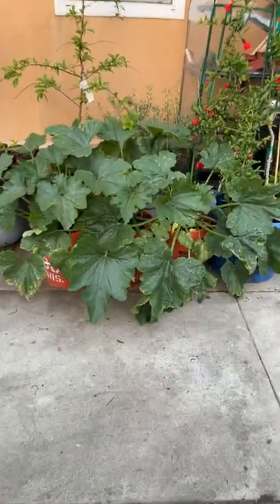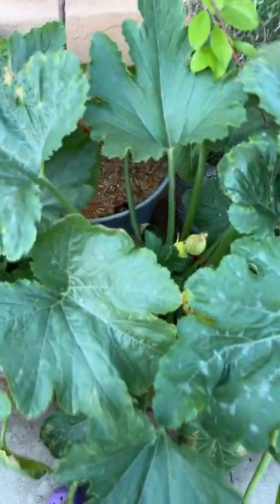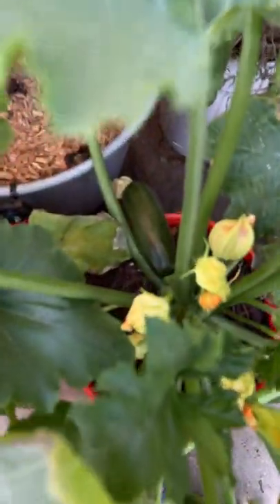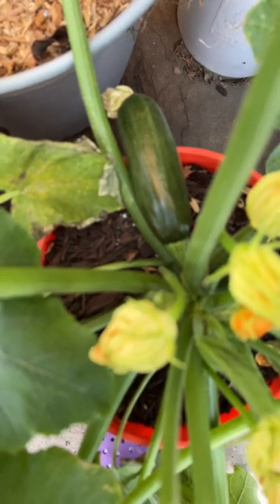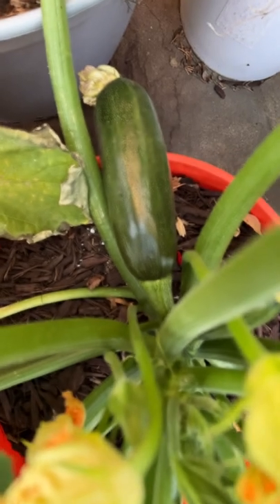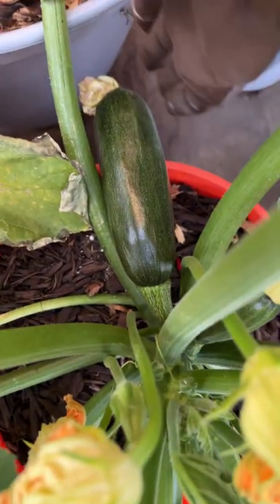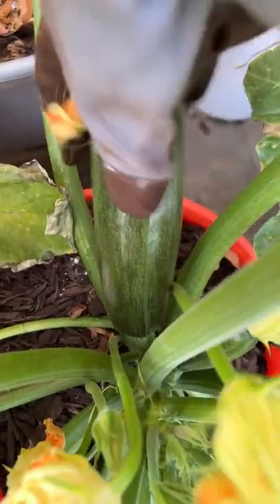Alright guys, here's the first zucchini harvest of the season — this is the Black Beauty, and yes it is a beauty. Absolutely beautiful, check that out! Oh my god, and I don't like them too big. I'm not sure if there are people that like them pretty big because they make zucchini bread, but I don't like mine that big.